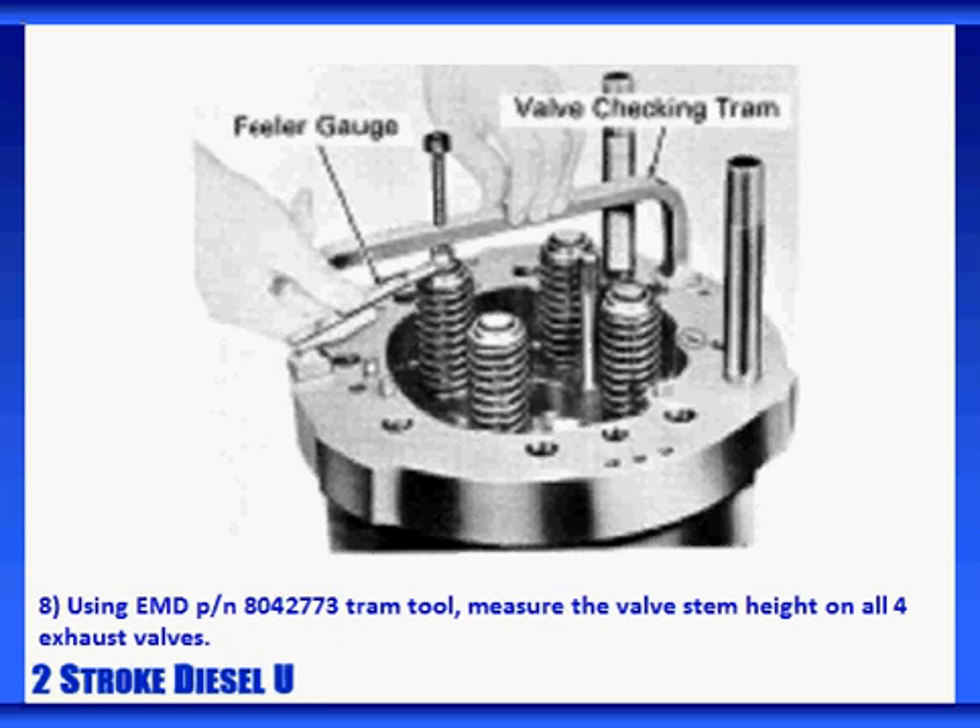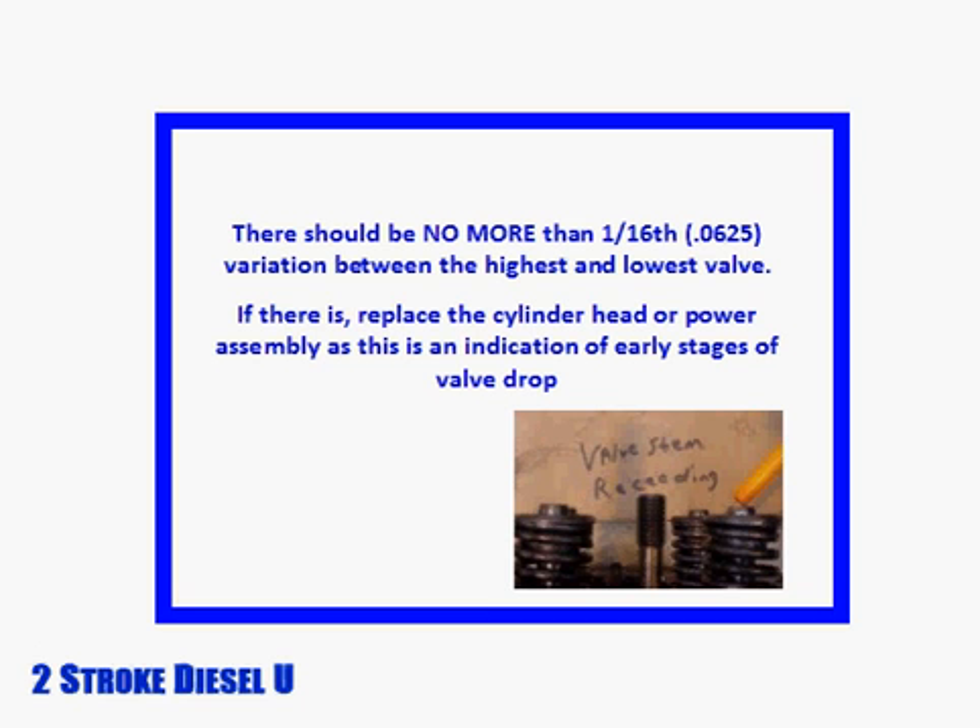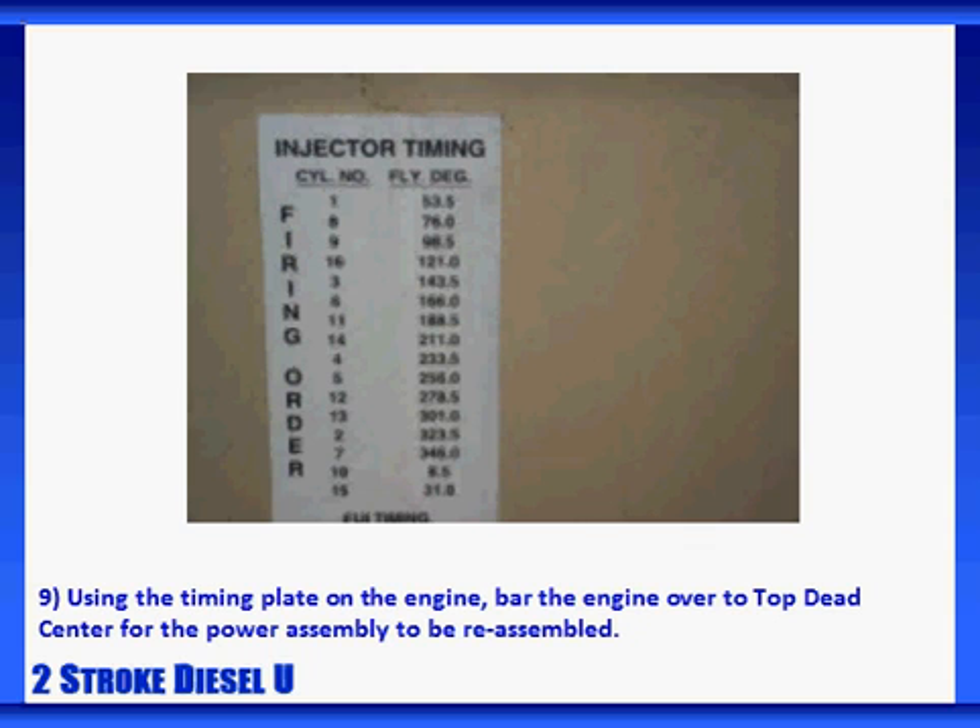Using an EMD tram tool, measure the valve stem height on all four exhaust valves. There should be no more than 1/16th of an inch variation between the highest and the lowest valve. If there is, replace the cylinder head or power assembly, as this is an indication of early signs of valve drop. Using the timing plate on the engine, bar the engine over to top dead center for the power assembly to be reassembled. It's not necessary to be exactly at top dead center for each assembly — as long as the exhaust valves are fully closed, it's sufficient. However, barring each cylinder to top dead center affords the opportunity to easily verify and adjust injector timing.